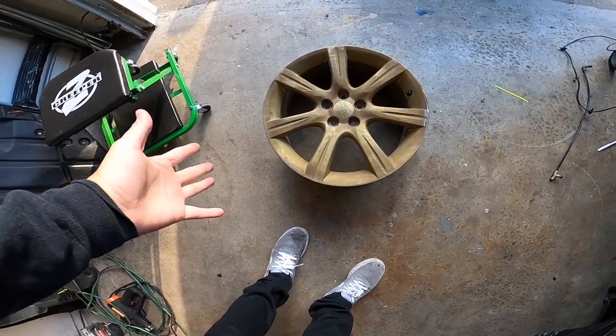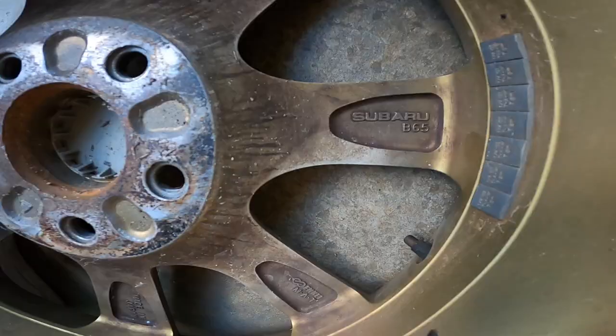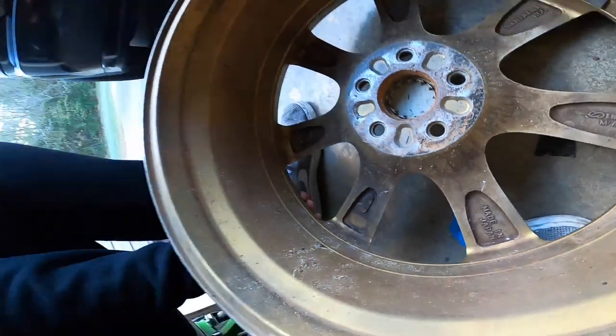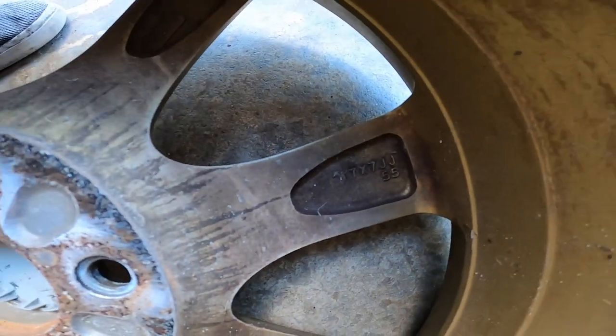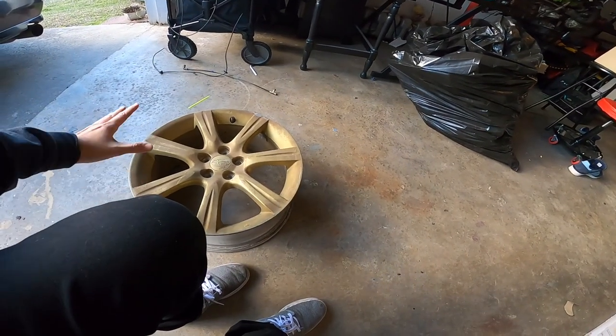So this is a Subaru wheel. This came out of what I'm assuming was an '06 WRX. It's a Subaru Enki MK, made in Japan, so it's obviously cool. Specs are 17x7 positive 55. These wheels are not low-offset wheels by any means — they don't have any lip and they really have high offset.